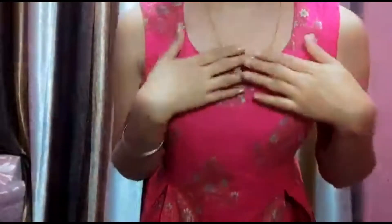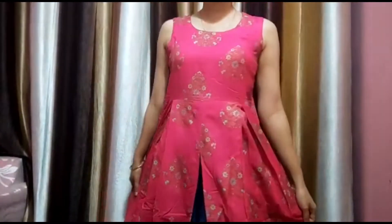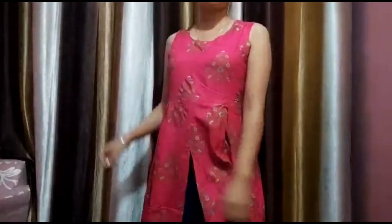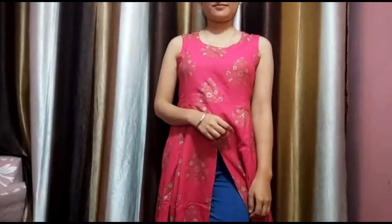The fourth kurti is from Shrobhangi Woman Floral Printed Front Slit Kurta, which is only Rs. 551. I just love this color. One disappointment is that there is no sleeve — it's a cut-sleeve kurti. So if you are looking for a kurti with sleeves, don't go with this. But if you are looking for a cut-sleeve kurti, then definitely check this out.